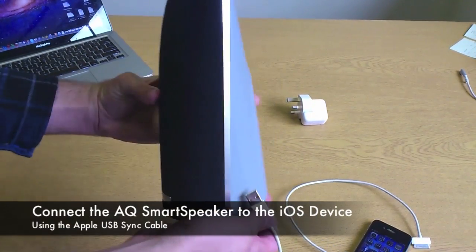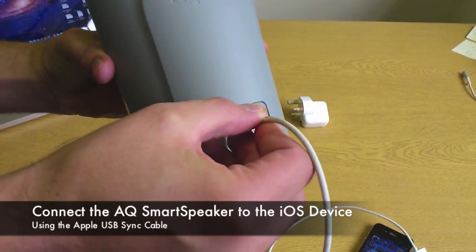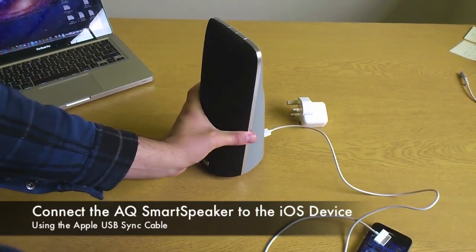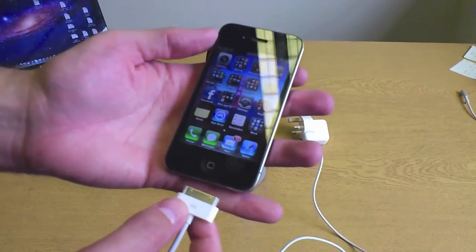Then connect your iOS device to your smart speaker using the white USB cable provided. Once you have done this, make sure you have unlocked your iOS device and you can see the home page.